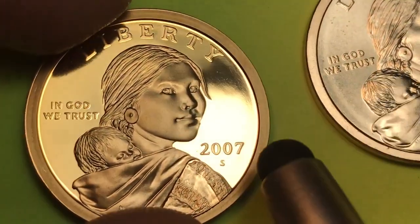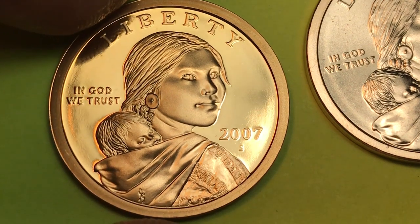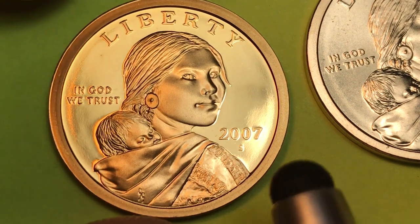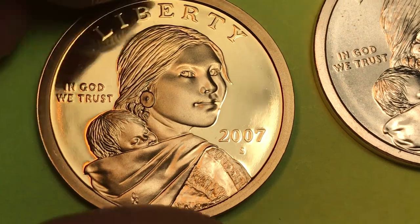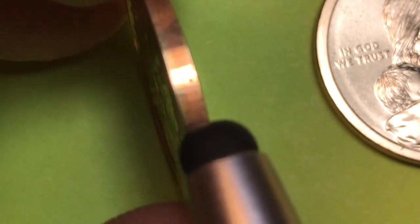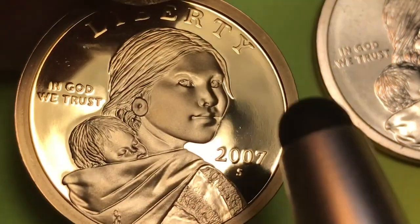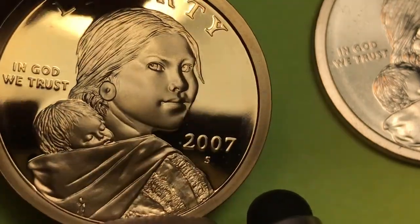And then of course you can get the proof set coins, and wow what a difference this makes! This is a really nice satin finish, but look at the proof coin finish there. They only made 2.577 million of the proof sets, so this coin starts at about $6.50 right here for the proof set coins. It doesn't matter whether you get a silver mint set or a regular coin — the S is going to be the same.